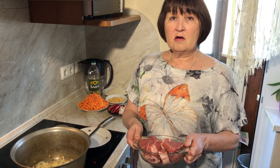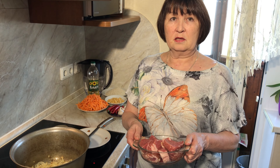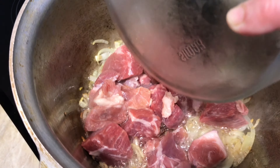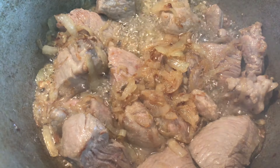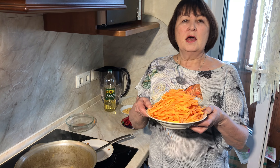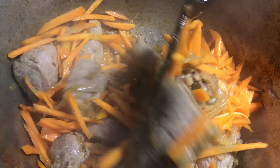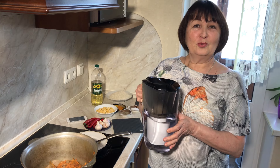Then I fry the meat. And add the carrots. Pour water.